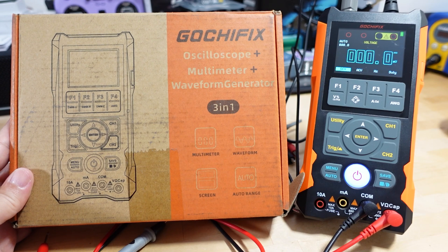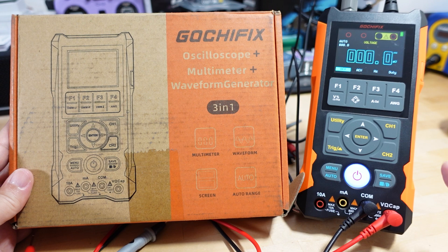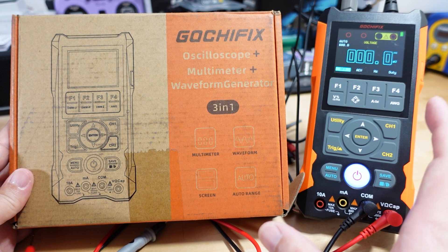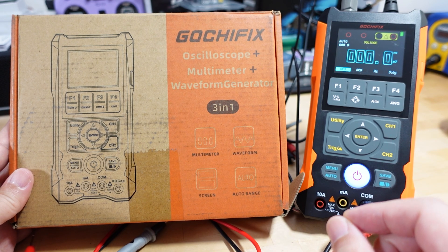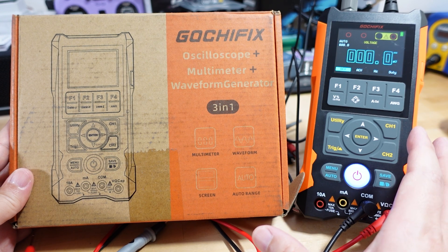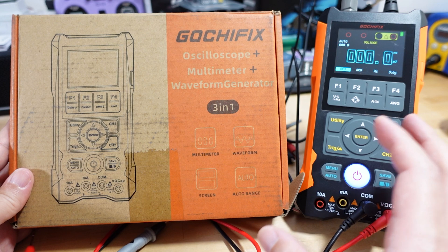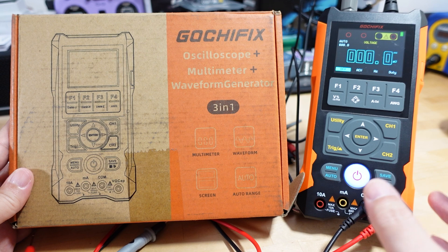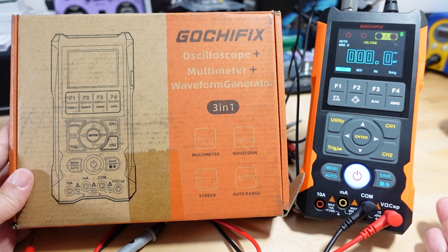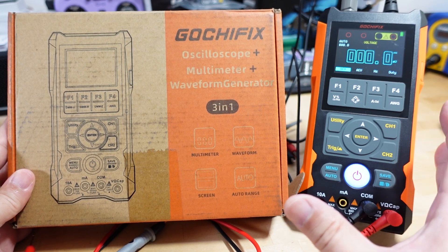In this video we're checking out the Gochi Fix oscilloscope plus multimeter plus waveform generator — a three-in-one device. A lot of people refer to these as scope meters. This is under two hundred dollars. I'm not going to judge it on accuracy because you'd need very expensive equipment for that. If you're a professional needing precise measurements, you'll want something like a $500 Fluke multimeter and a $1,000–$10,000 oscilloscope — this device is not for you.